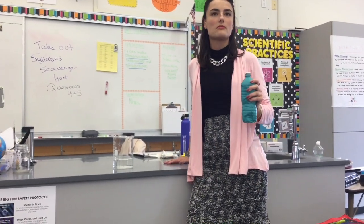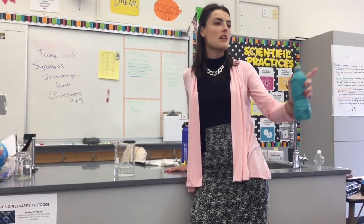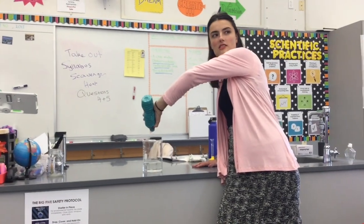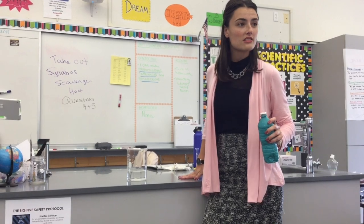Let's try it one more time. You're looking for as many observations as you can come up with. Try it one more time. Shake, shake, shake. Water's clearly still there.